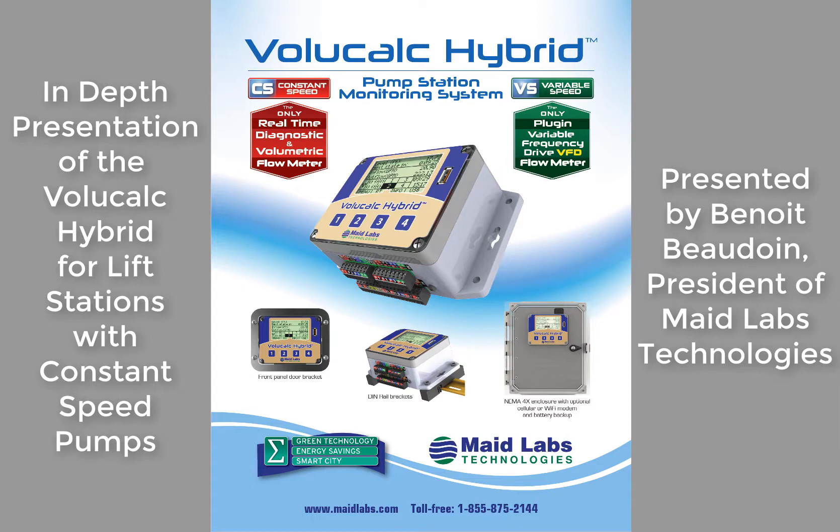Hello, my name is Benoit Beaudoin. I'm the president of Maid Labs Technologies. Today I will be presenting the VoliCalc Hybrid for Constant Speed Pumps.